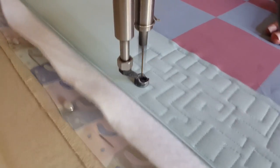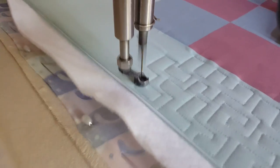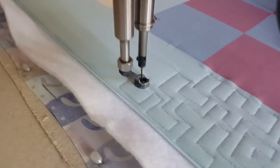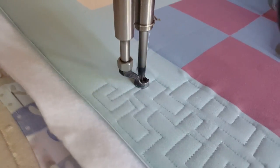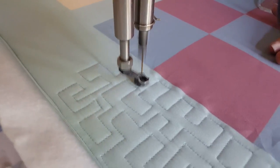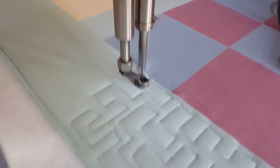The only rule I give myself is I try not to ever cross over my own stitch line. But if you ever feel stuck at a point where you do need to cross over, don't feel like the quilt police are going to come and take you to jail for crossing over your own machine quilting. If it looks good to you, then that's good enough for me.